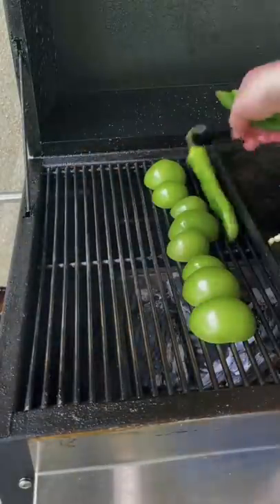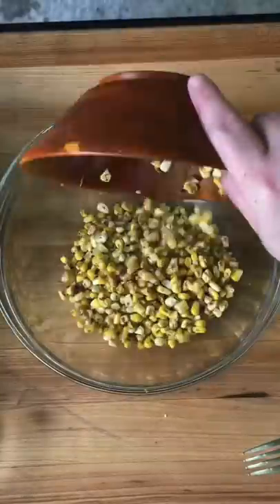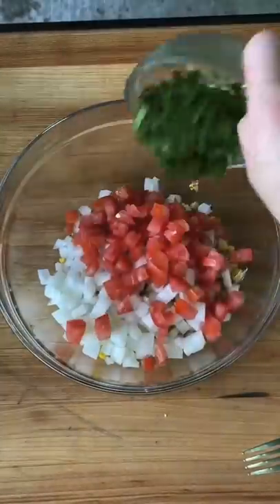The $100 steak burrito. We're going to go ahead and get some corn and our peppers down for some roasted corn salsa and roasted pepper salsa.